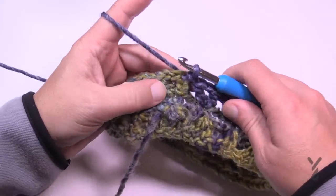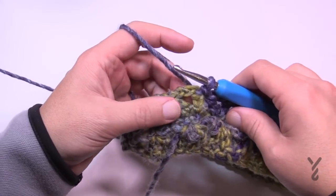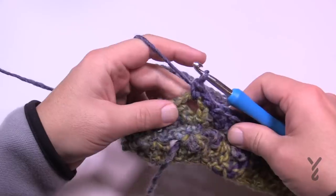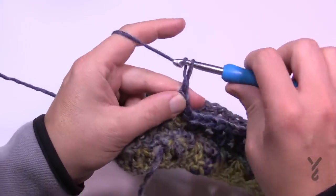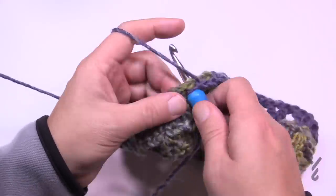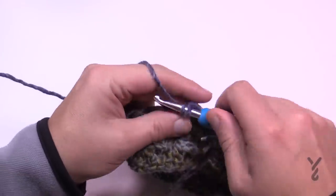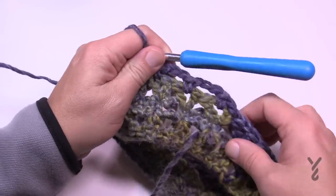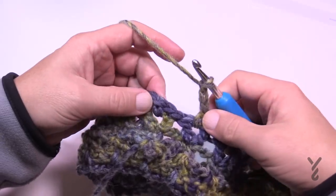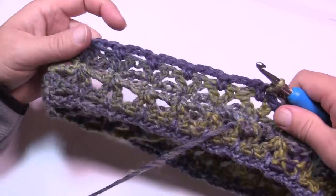Let's move on to round number three. Rounds three and four are the repeat for this entire pattern. Chain up one and come right to the first chain-one space and single crochet. Then chain three — 1, 2, 3 — go to the next chain-one space and single crochet. Chain three and go to the next chain-one space. Do that all the way around. At the end, chain three in the last one and slip stitch to the very first single crochet that you started with.